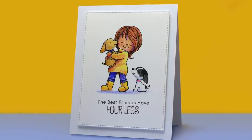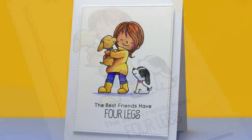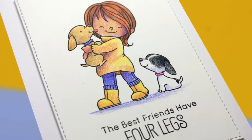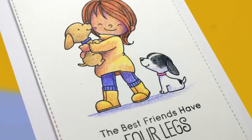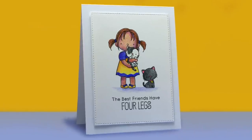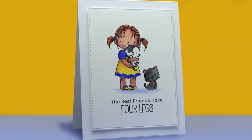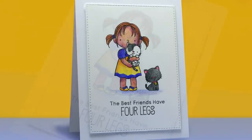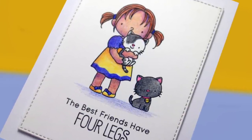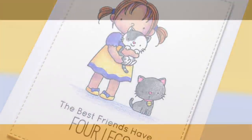I did really simple finishing on the card — die cutting the edges with a rectangle die from MFT that has stitching on it, then popped it up on a white card base. Really nice, clean, and simple. And here is the one with the kitties. These two look like my kitties as well — I have a black kitty and a kitty with spots. I used the same colors as the other card to create the kitty card. You could do a combination of these and gift them to your local shelter to sell or use however they want.